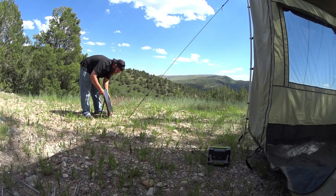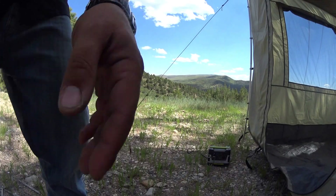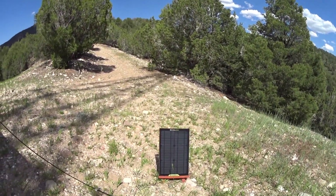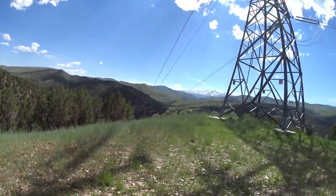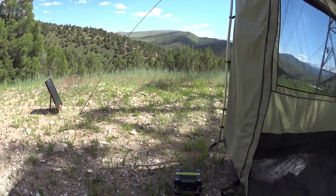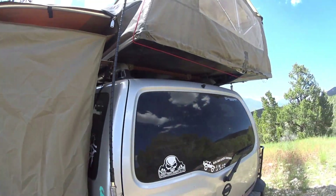Set it up. As you can see, we've got the solar panel out here — just a little Boulder 15 watt, getting some good sunlight. We're going to set the Gold Zero right next to the awning room. We can actually run some power in there a little later tonight, kick on a projector and watch a movie on the couch. We don't do any sleeping down here — we do all the sleeping up in the tent.